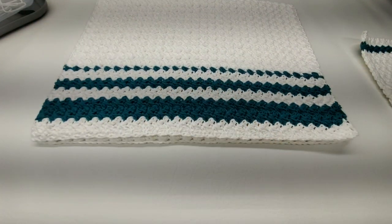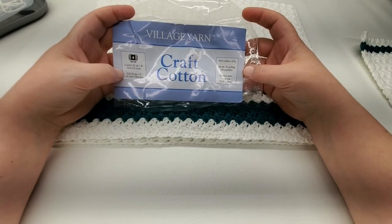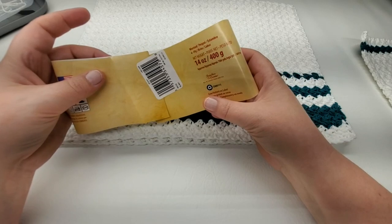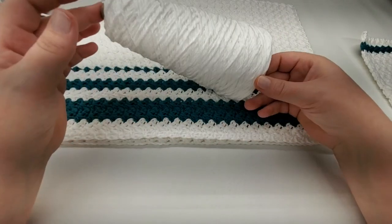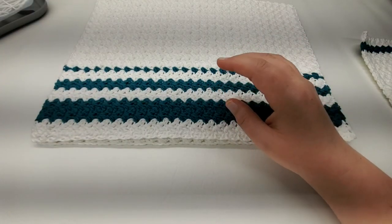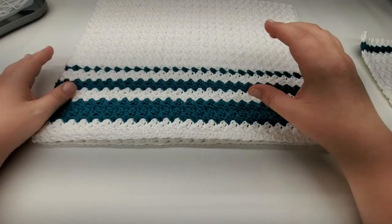For the blue yarn I had leftover from the water bottle holder tutorial — it's the Village Yarn craft cotton from Herrschner's in the color Marine. For white I used a cone of Peaches and Cream in just white, 100% cotton. This is how much I have left on the cone. If you're not making both the dish towel and wash rags you won't need a full cone, but the dish towel uses a lot, so you'll probably need a cone of white. For blue you can likely get away with one or two small balls.